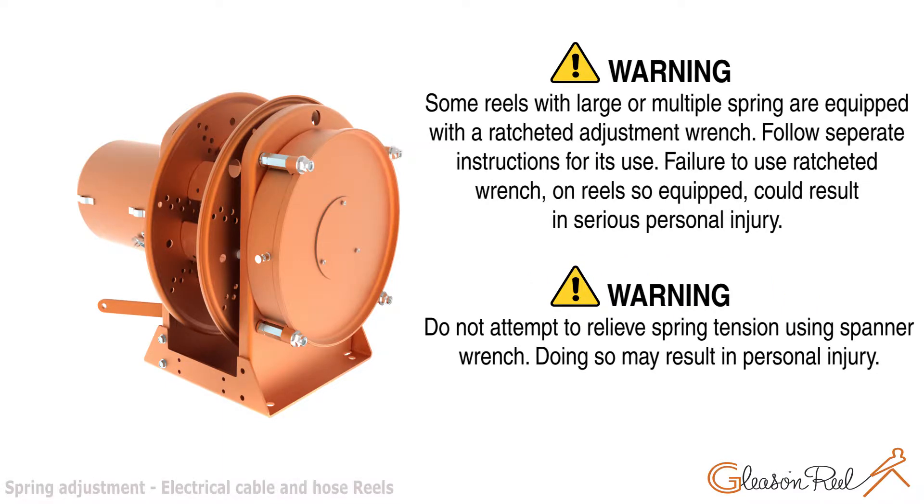Some reels with large or multiple springs are equipped with a ratcheted adjustment wrench. Follow separate instructions for its use. Failure to use the ratcheted wrench on reels so equipped could result in serious personal injury. Do not attempt to relieve spring tension using a spanner wrench. Doing so may result in personal injury.